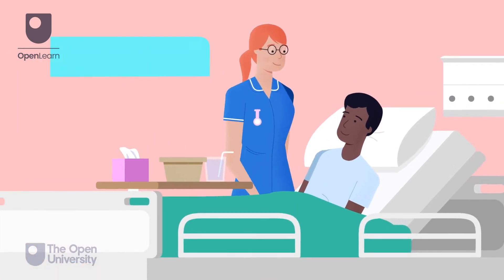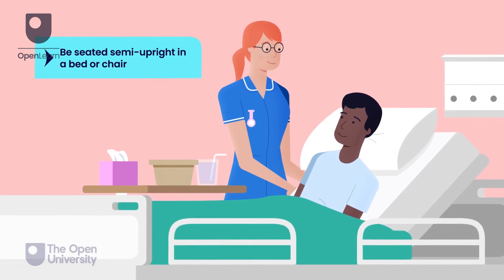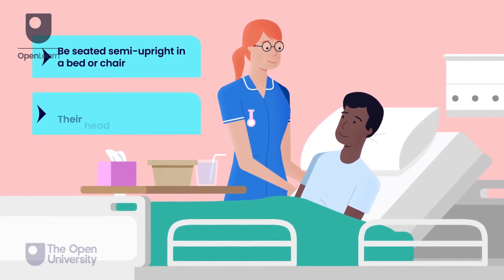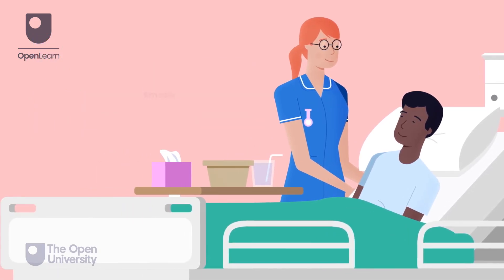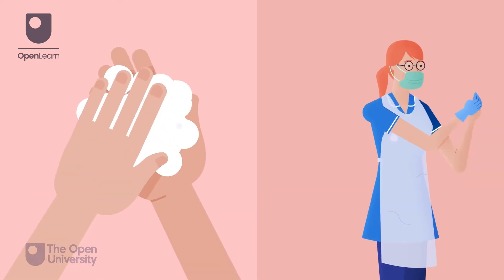The person should be seated semi-upright in a bed or chair. Their head should be supported with pillows. The emesis bowl and tissues should be within reach. Perform hand hygiene and don relevant PPE.